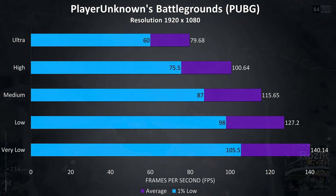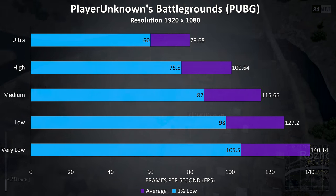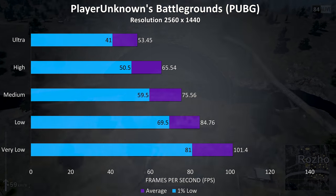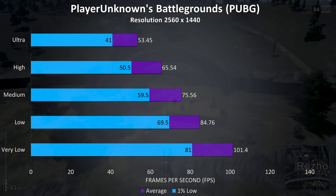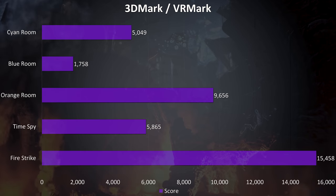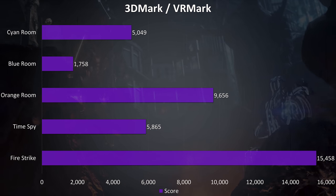PUBG was tested using the replay feature, and for a less optimized game it was still performing quite well at 1080p, with 100 FPS possible at high settings and below. Even at 1440p 100 FPS averages were still possible with very low settings. I've also got the results from 3DMark Firestrike, Timespy and VRMark benchmarks.